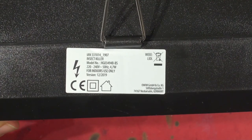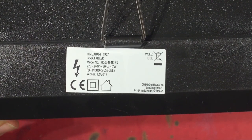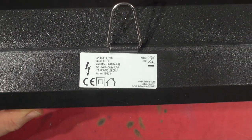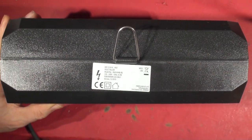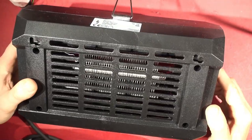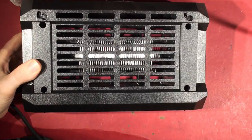220-240 volts, 50 hertz, indoor use only. It says made in Germany - though I wonder if it truly is made in Germany. It seems the Germans love the Chinese so much. We've got four screws holding it together and I'm guessing there's a single fluorescent tube inside.